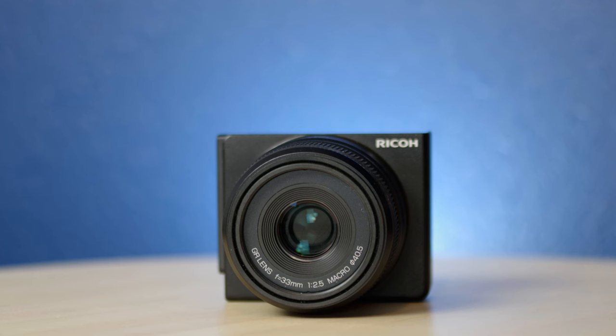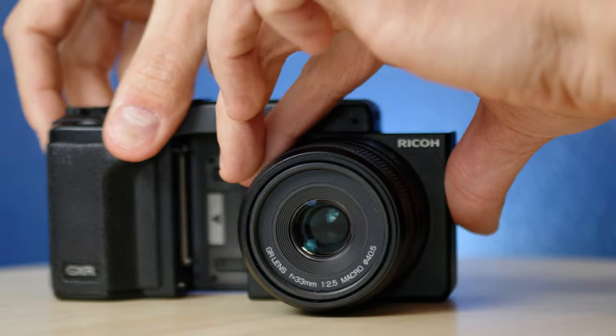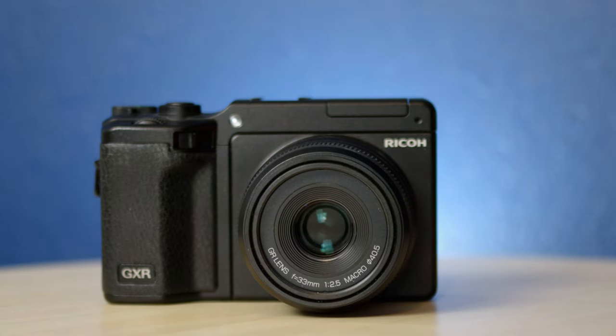Thanks for watching. Check out my other Ricoh GXR videos if you haven't already. Subscribe if you want to see a future video on my poor man's Ricoh GR3X — spoiler alert, it is remarkably good. Thanks for watching, and until next time, happy snapping.